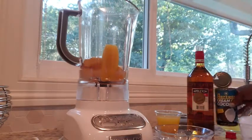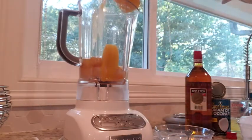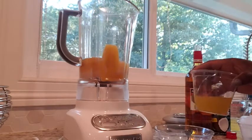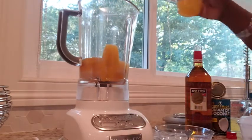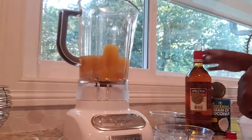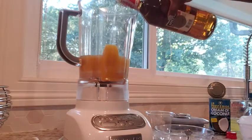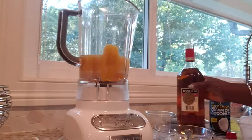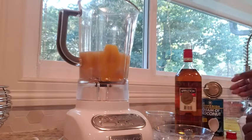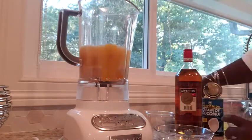Next I put in some cream of coconut and I'm not even measuring here, I'm just throwing some in. This now going in is mango juice, which funny enough you can actually get from the dollar store. I put in all of that mango juice, and then next we are going for the good stuff. I am using Appleton's dark rum because this is a Jamaican household, so we have Appleton here. And just to fill it up, I really wanted a creamy consistency so I put in more cream of coconut, and then we are going with some ice.